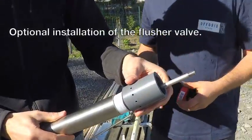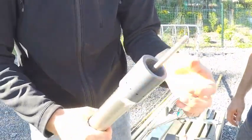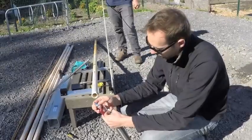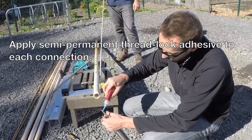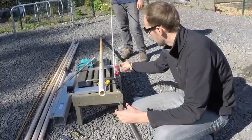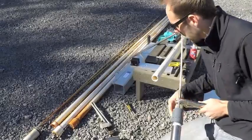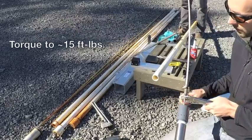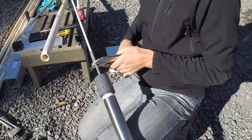Next step would be to install the optional flusher valve if you have one. This includes threading it into the lower pump assembly, making sure it's clear of debris and inserting the spring into place. Apply a semi-permanent thread lock adhesive to each connection — apply just a little bit of Loctite 242 or equivalent and then tighten down each connection using wrenches, torquing to about 15 foot-pounds, just past hand tight.